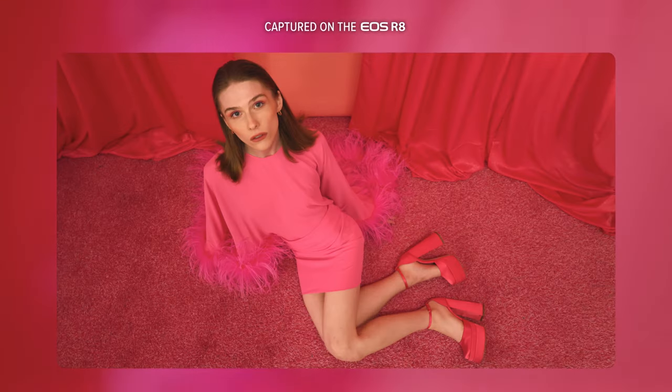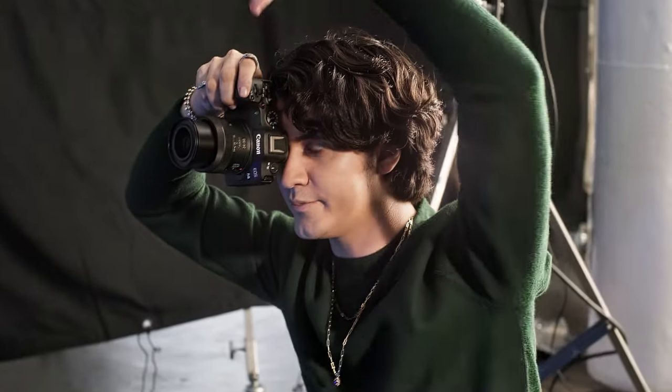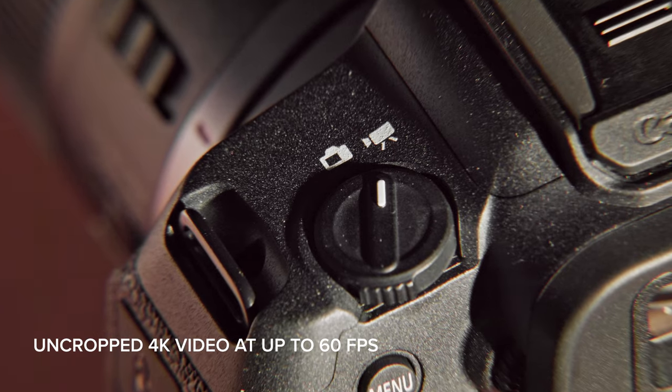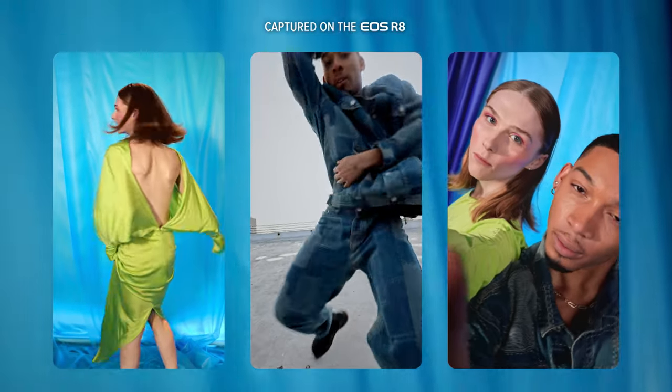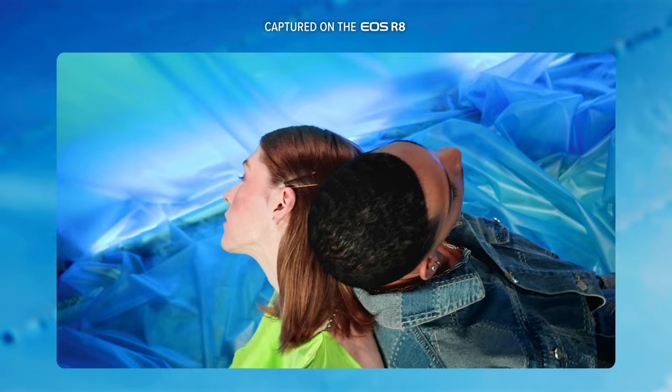The EOS R8 harnesses deep learning technology for incredibly accurate white balance and colors. Self-expression is so vital in my work, and being able to shoot video and stills in one camera allows me to really capture who I'm shooting more clearly and with more detail.